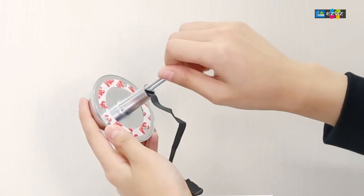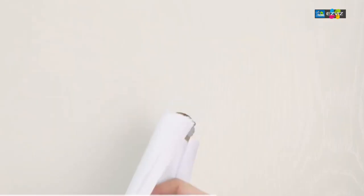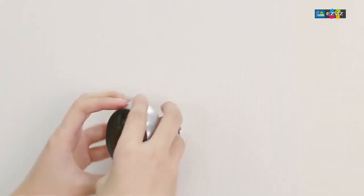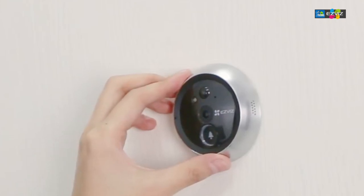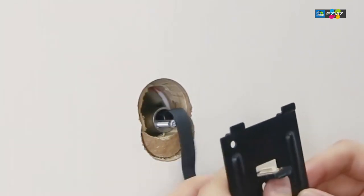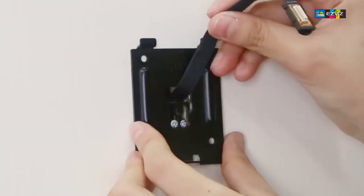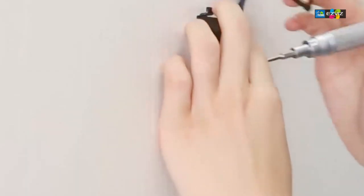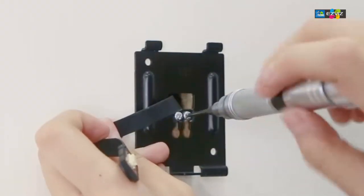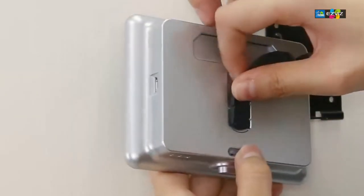We're going to use the screw rated for 35 to 60 millimeters of door thickness. Then remove the 3M tape from the back of the camera and place a little paper guide behind it so the wire goes straight. Be careful not to damage the USB Type-C wire. Make sure the doorbell camera is at the bottom, push it through the hole from outside, and feed the wire through.